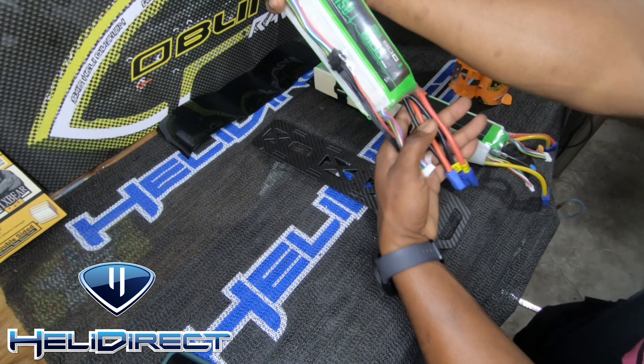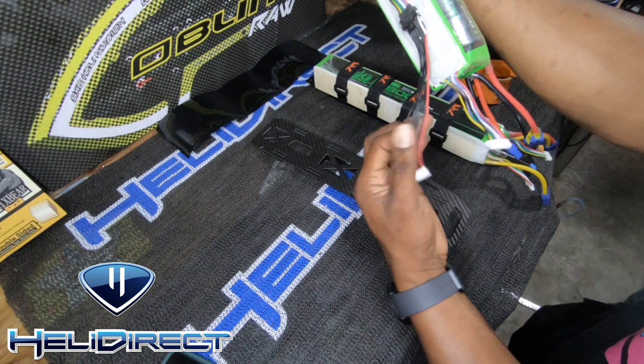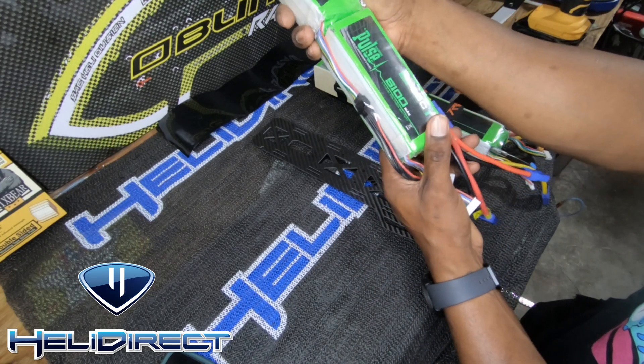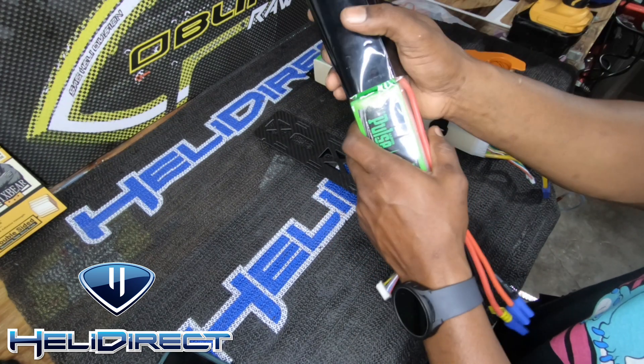Everything is nicely lined up, leads end up at the end. Always remember: the pack in the front has colorful leads, the pack in the rear has these leads — if you want to charge individually, just so you don't mix them up. You need to slide the battery in properly. See that — super clean.